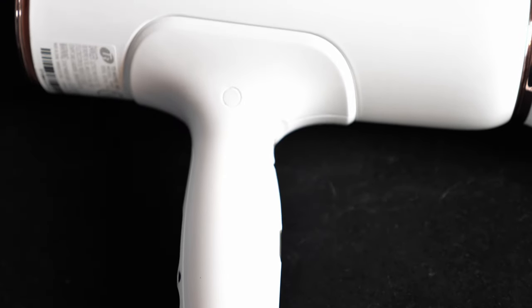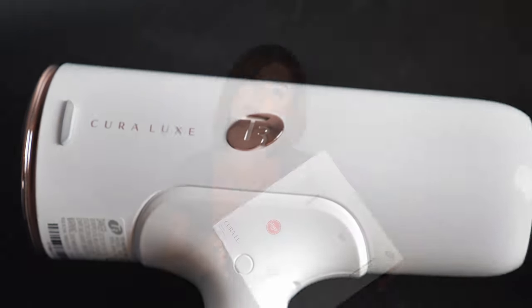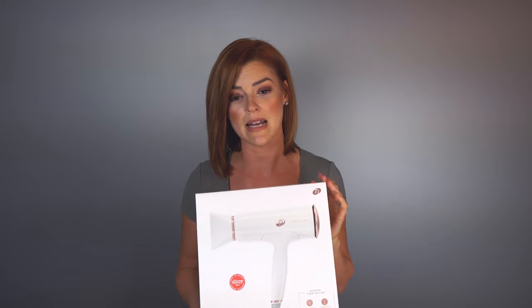Hi everyone! Today I'm going to be doing a review of the T3 Cura Luxe dryer. T3 has gotten really popular in the last probably two years, and I've really only been hearing about them for maybe the last eight months. I purchased this blow dryer at the end of December 2019, so I've been using it for about four months now in the salon.